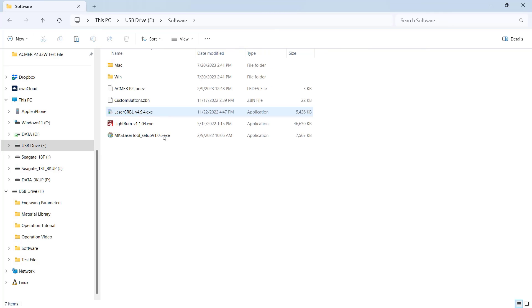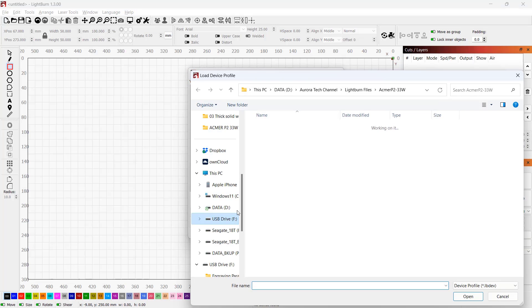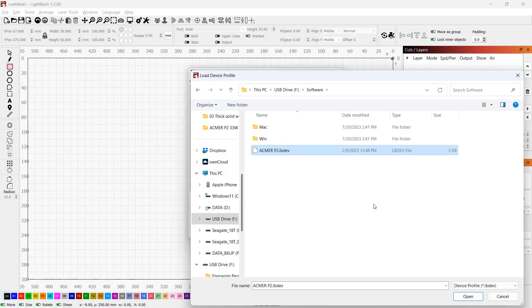Inside the microSD card, you'll find a Lightburn machine profile for you to install and set up on your computer. Just go to the device settings, import and select the profile, and you're good to go.